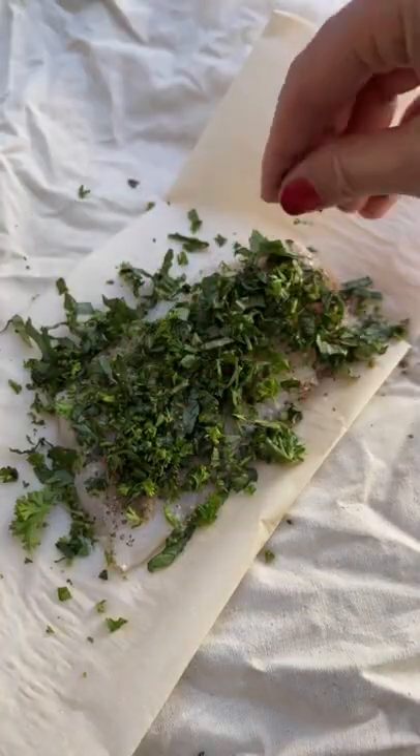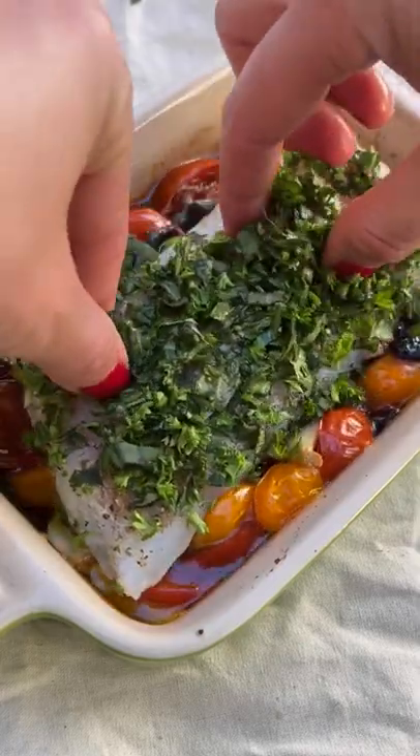Pat dry your fish, season with salt, pepper, grated garlic, a little basil, parsley, and cook for another 15 minutes or until done.